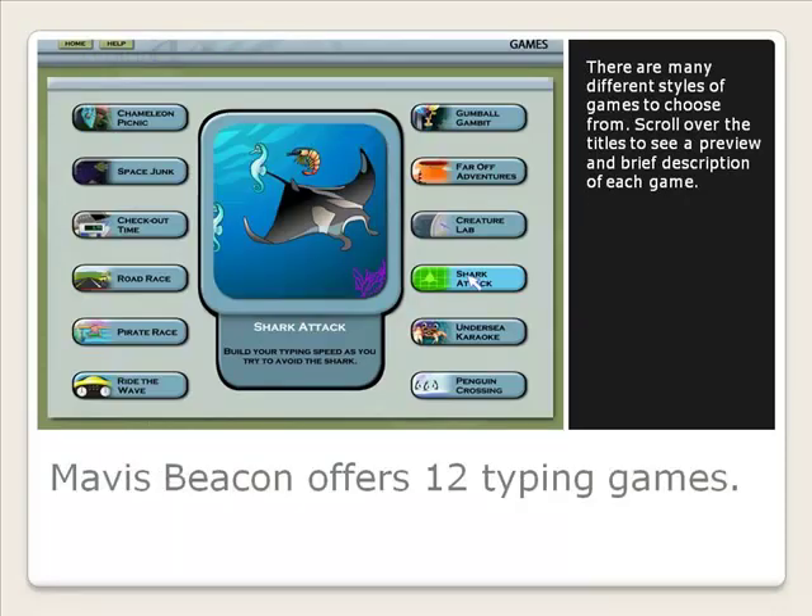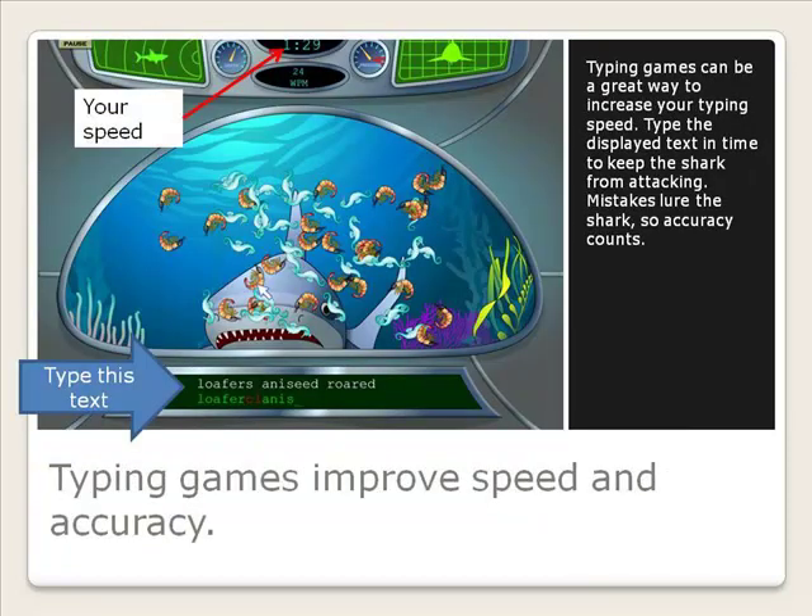There are many different styles of games to choose from. Scroll over the titles to see a preview and brief description of each game. Typing games can be a great way to increase your typing speed. Type the displayed text in time to keep the shark from attacking. Mistakes lure the shark, so accuracy counts.